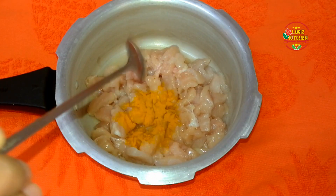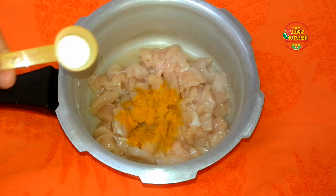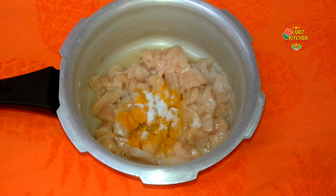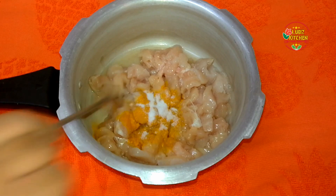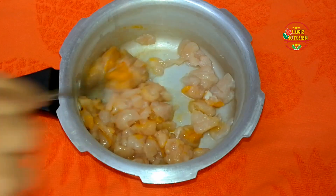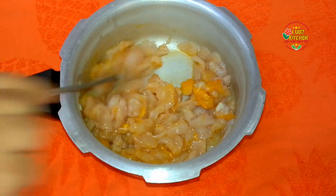I'm going to add half a teaspoon of salt, then 1 teaspoon of salt. Now I'm going to add 1 cup of chicken. You can add chicken and cook it if you want.